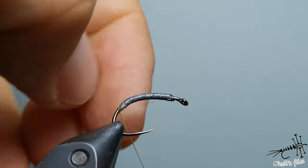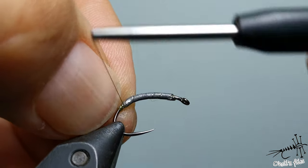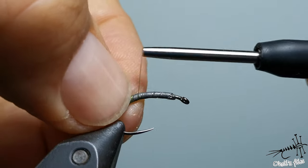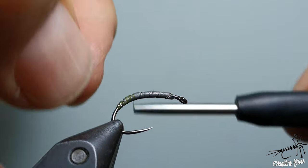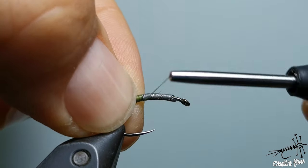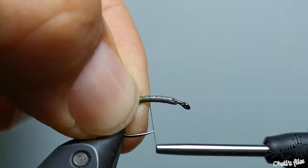The taper is going to be nice now. You can see that here there is a little bit of a gap, but I'm going to fill it in with thread.